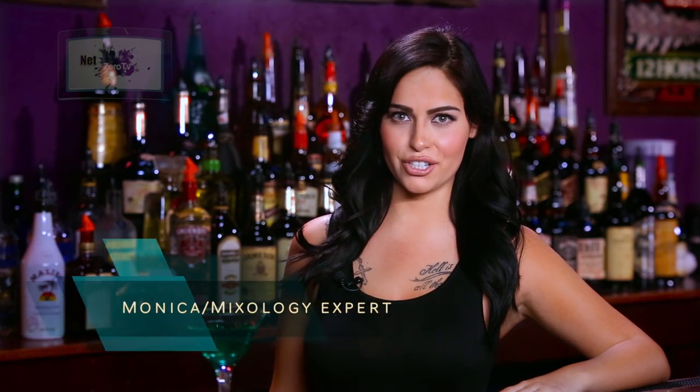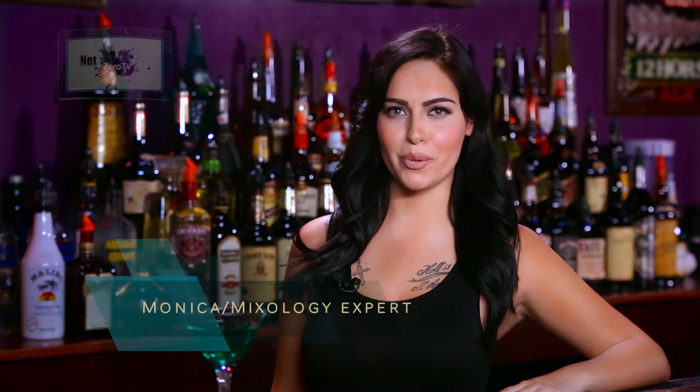Welcome to NetZero TV. My name is Monica Marquez and we're at University of Mixology. Today I'm going to be making you an apple martini.